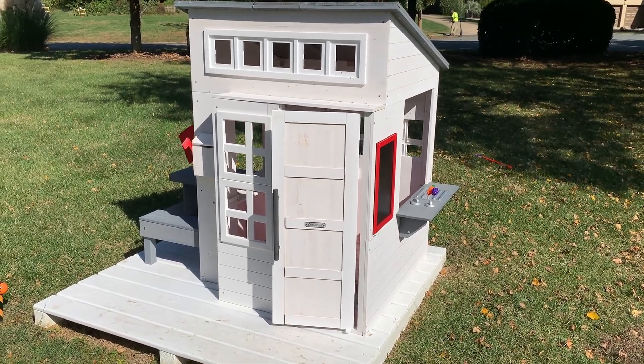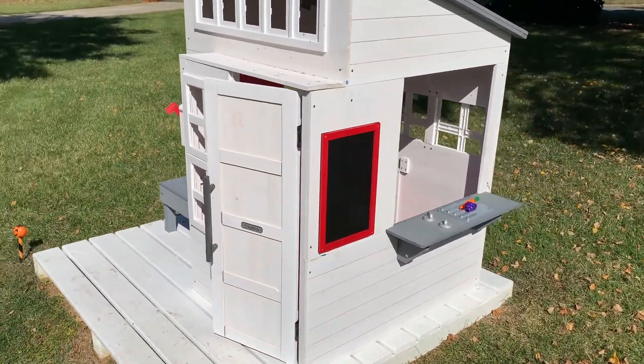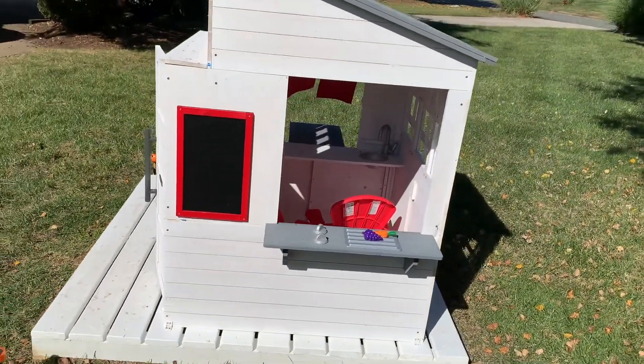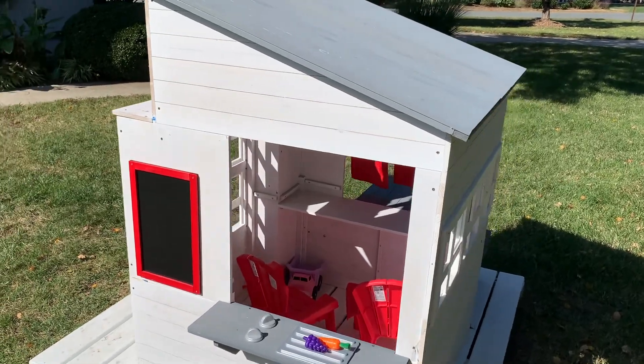I highly recommend it to make sure the house is on something flat — it's going to last longer. If you put it directly onto the ground, the grass is going to die and your kids will be playing in dirt right off the bat.